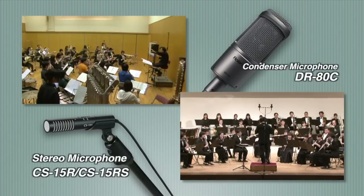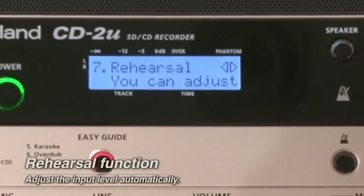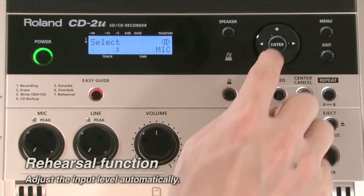The CD2U is ready to go wherever your music takes you. The rehearsal function sets the best level for every recording, making it simple to get professional results every time.